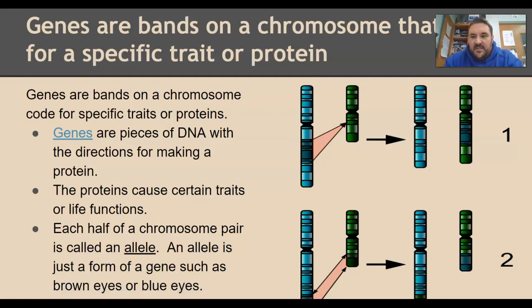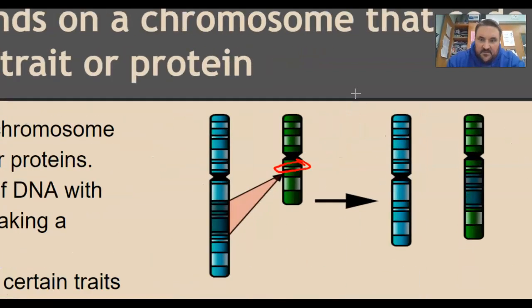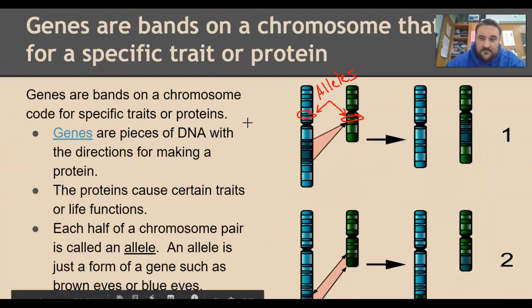A gene is usually a piece of that chromosome. On here, you can see these individual little different colored bands. Each band is usually a different gene. Because there are two different ones, the different genes are called alleles. Alleles will cause traits like blonde hair or brown hair. You have to have two alleles for most traits — one from mom and one from dad.